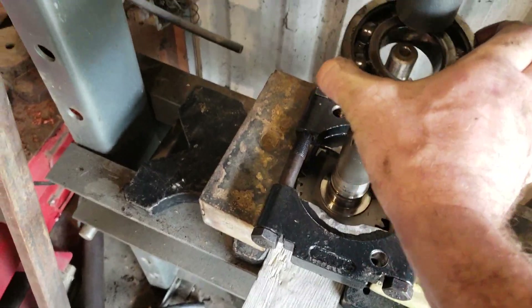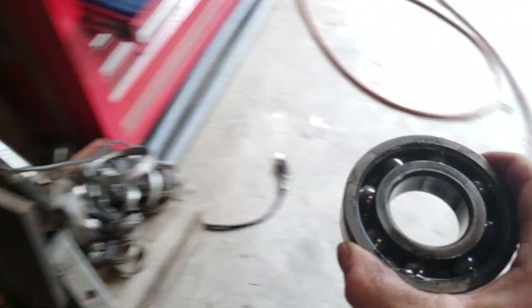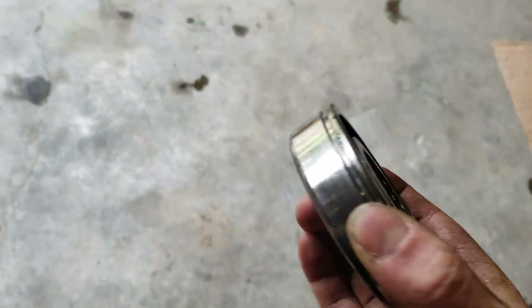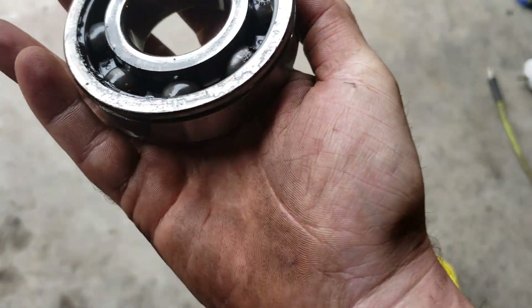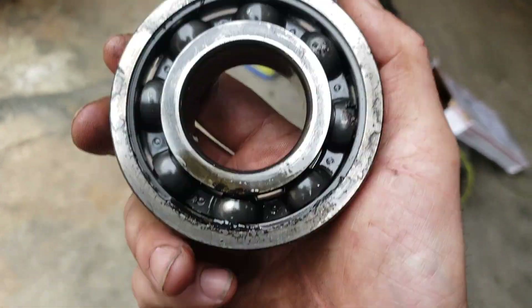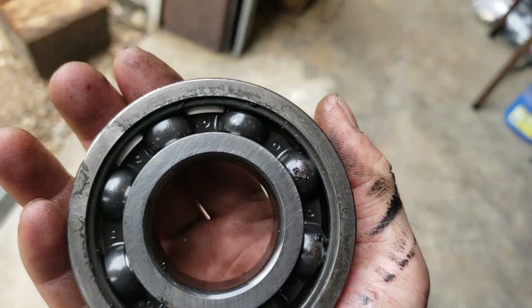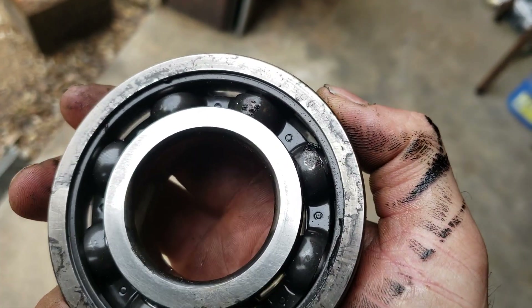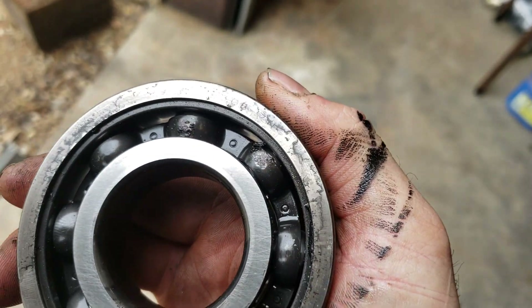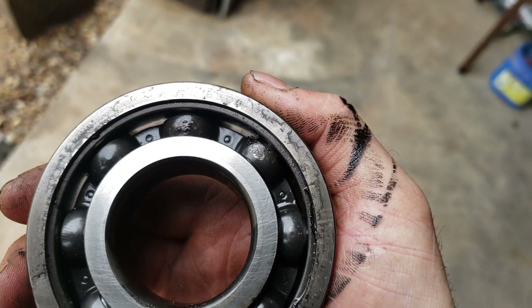Let's pull the bearing off — I want to show you the difference in the bearings for the upgrade. This is the factory bearing. I'm probably not going to be able to read the number on this one either, just like the other one. It looks like SKF, maybe 308-something.